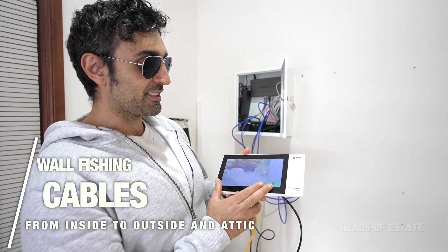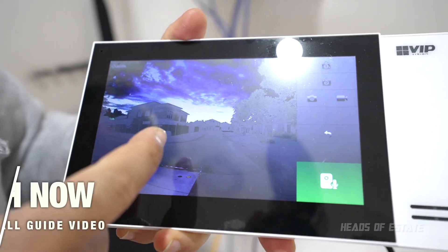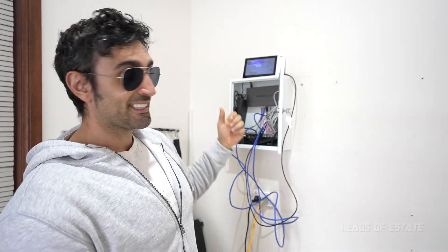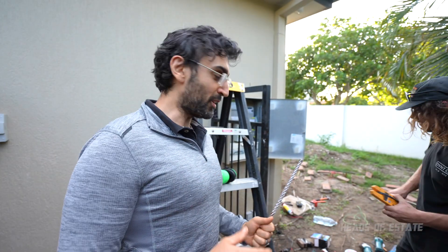In the garage we've got the monitor that allows you to talk to the outside, view the outside, and also unlock the door — unlock the electric strike. We need to get the cable running from here all the way to the outside wall, and to do that we have to punch a hole from the outside. We're going to do a pilot hole first.